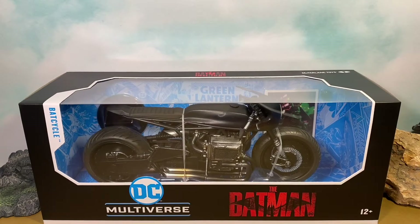What's going on everyone, and welcome back to Treebeard's Toy Box! Today we're going to be taking a look at this brand new DC Multiverse The Batman 2022 Bat Cycle from McFarlane Toys.